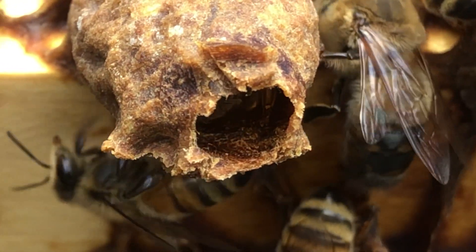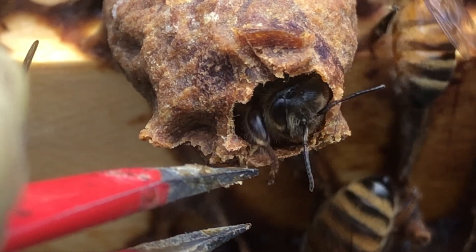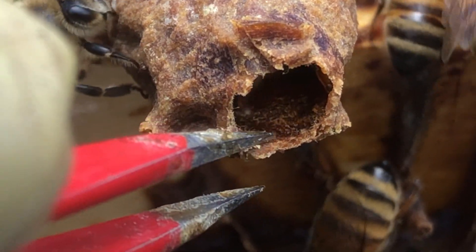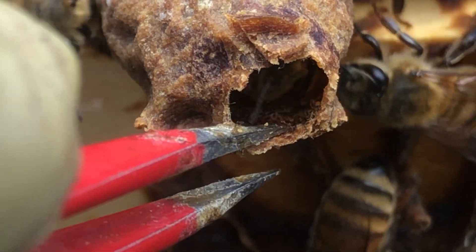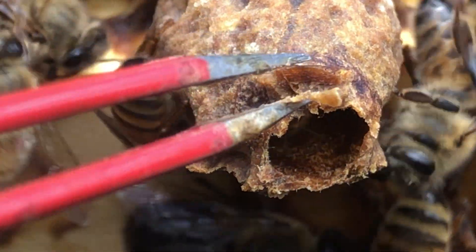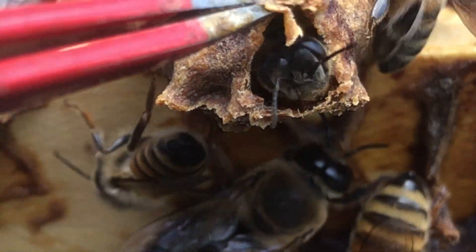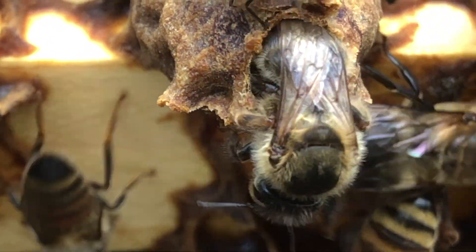I lost the queen for a minute. Let me see if I can get her out of here. She's almost ready. There she goes. She just squeezed out.